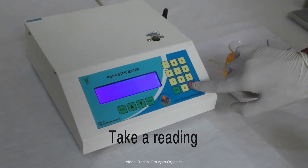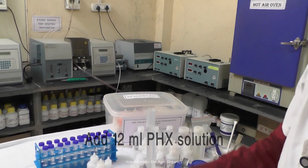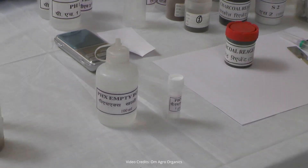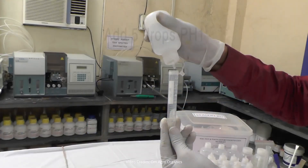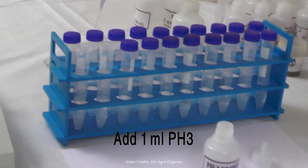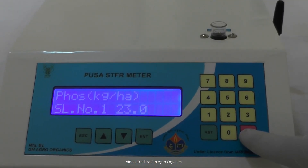Our organic carbon reading is 0.5934%. Weigh 0.6 grams of soil and place it in a 50 milliliters wide mouth bottle. Add 12 milliliters of 5% PHX solution. To prepare 5% PHX, mix 5 milliliters of PHX vial with 100 milliliters of distilled water. Add a pinch of charcoal and shake the mixture for 30 minutes using a shaker machine. Filter the solution and add 2 milliliters of the filtered extract into a 15 milliliters centrifuge tube. Sequentially add 5 drops of PH1 solution, 1 milliliter of PH2 solution, and 1 milliliter of PH3 solution, prepared by dissolving 1 vial in 50 milliliters distilled water. Add distilled water to reach the 10 milliliters mark, shake, and wait 15 minutes. Calibrate the machine using the blank solution and measure the sample. Our phosphorus content is 23 kilograms per hectare.